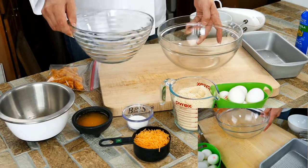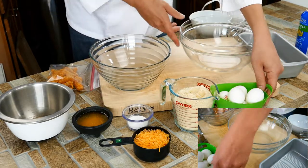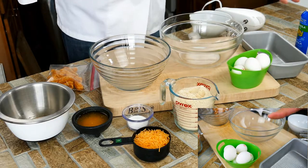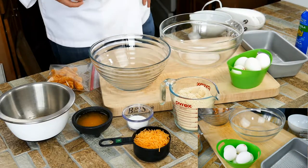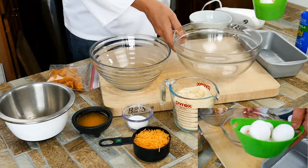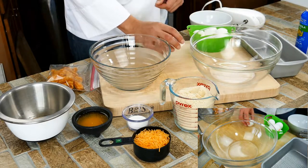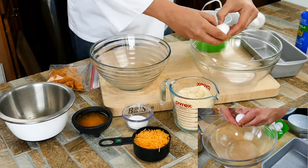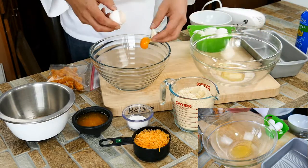So let's start. What we're going to do first is take our eggs — I'm shooting a video too so I've got a few things going on here. Getting our eggs going. We're going to get some egg whites into a bowl and keep our yolks over there.